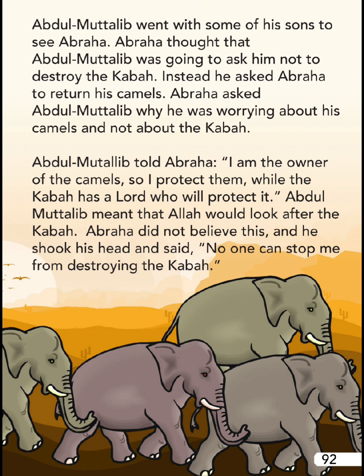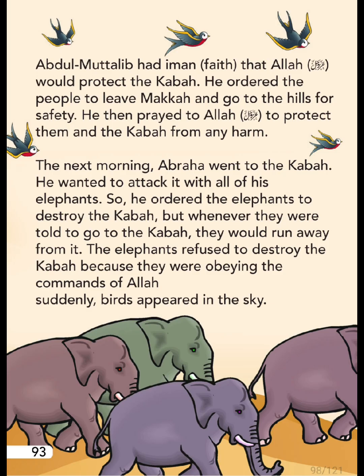Abdul Muttalib told Abraha: 'I am the owner of the camels, so I protect them. While the Ka'bah has a Lord who will protect it.' Abdul Muttalib meant that Allah would look after the Ka'bah. Abraha did not believe this and shook his head saying: 'No one can stop me from destroying the Ka'bah.'